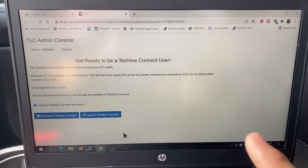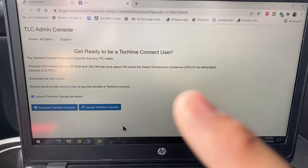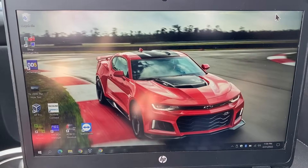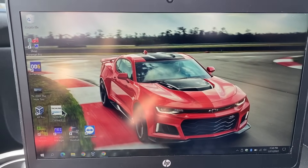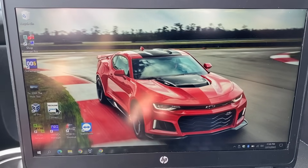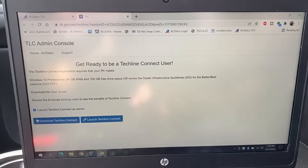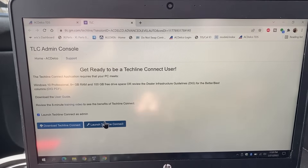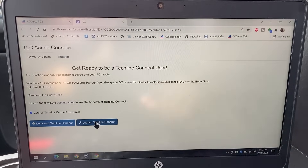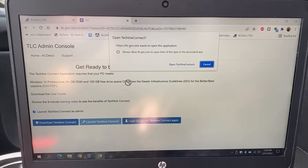Now this is where things get a little bit interesting, because this Techline Connect is something that GM recently adopted. What you need to do in order to use the SPS is download the Techline Connect. Once you download it, you can see we have the Techline Connect application on the desktop. The funny thing is you don't want to open it from the desktop — you want to launch it from the website. I made that mistake the first time. So I'm going to click on 'Launch Techline Connect' from the website.